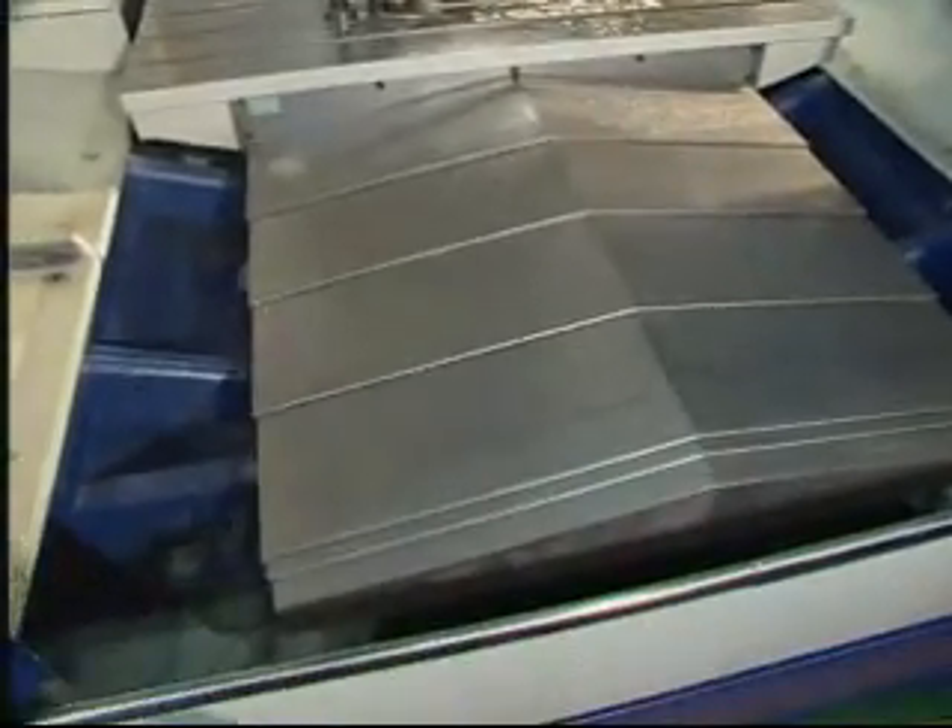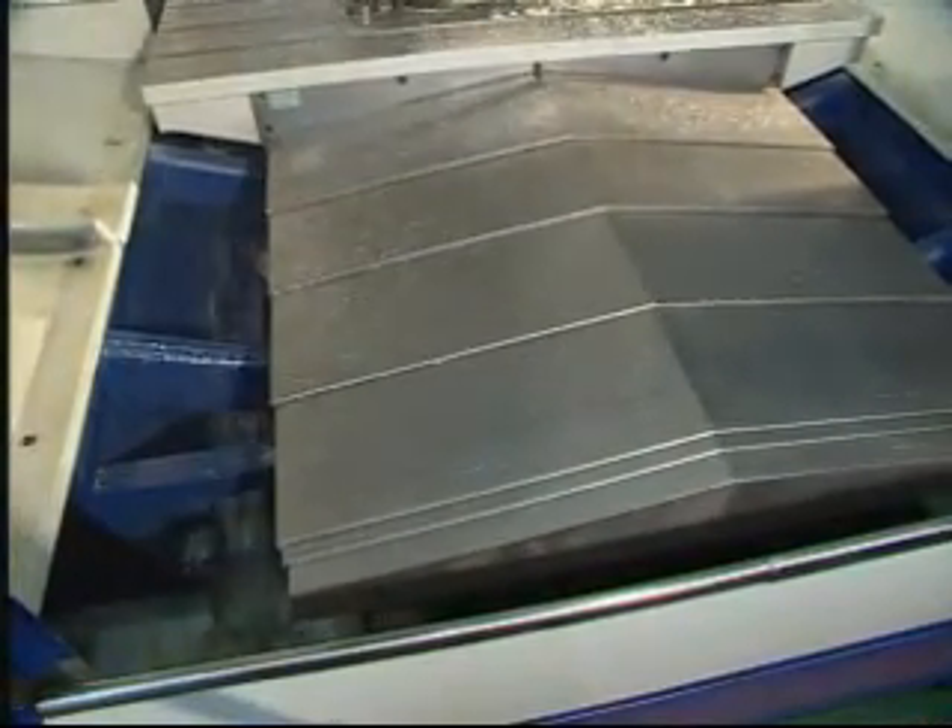The twin built-in machine base drainers, together with the SWARF chip conveyor, can efficiently remove coolant water and cutting chips from the machine base.